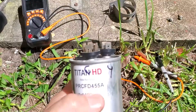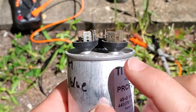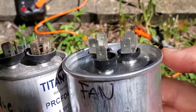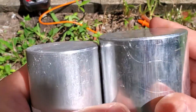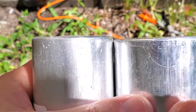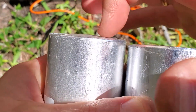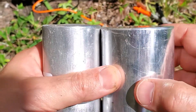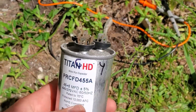Now I want you to pay attention and look at how this is bulged a little bit. This is the brand new one and as you can see this one is totally flat. If I flip them over you can kind of tell that this one is totally flat and this one is bulging a little bit. I haven't checked it yet but I'm thinking that this one is bad.